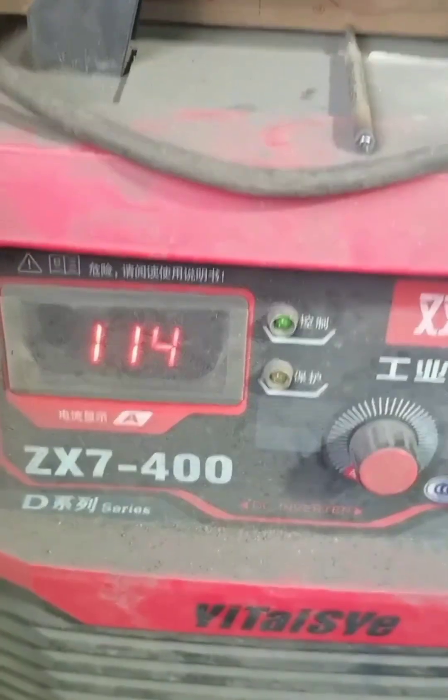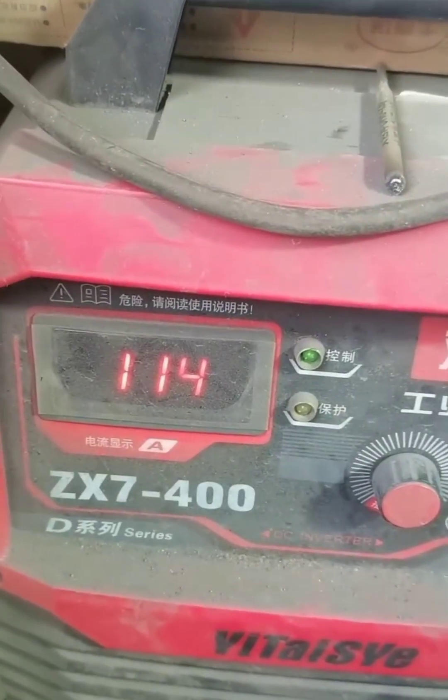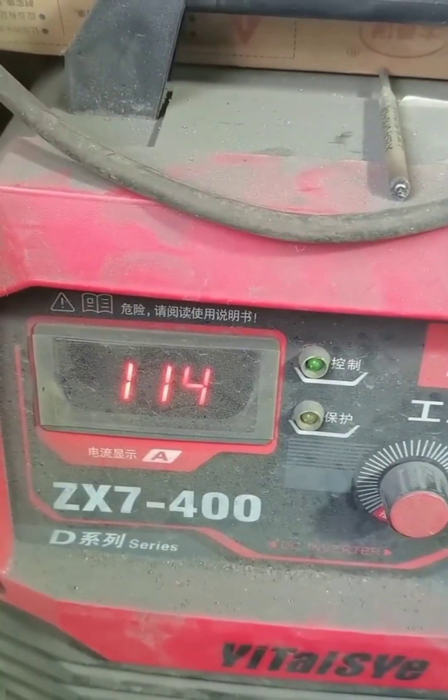As for the welding current, we chose 114 amps this time. Choose your suitable current according to your previous welding situation.